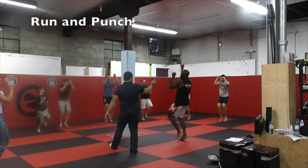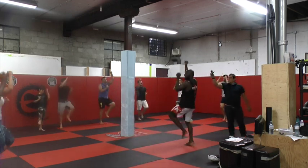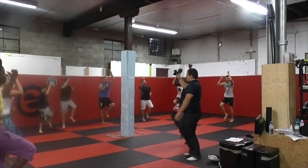In 2 seconds, let's go! Go! High knees! High knees! Up! Right over here! Let's go! Let's go!